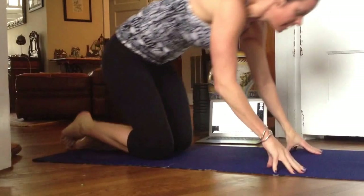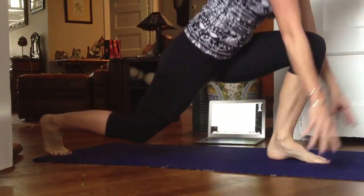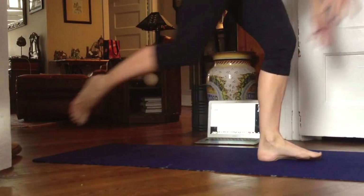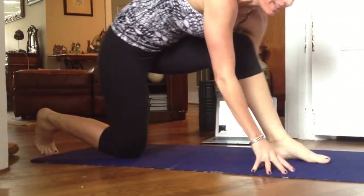Single leg step back to hop. Step back as far as you can, then come up and hop. Step back again, up, hop, and step back. Repeat. Have fun.